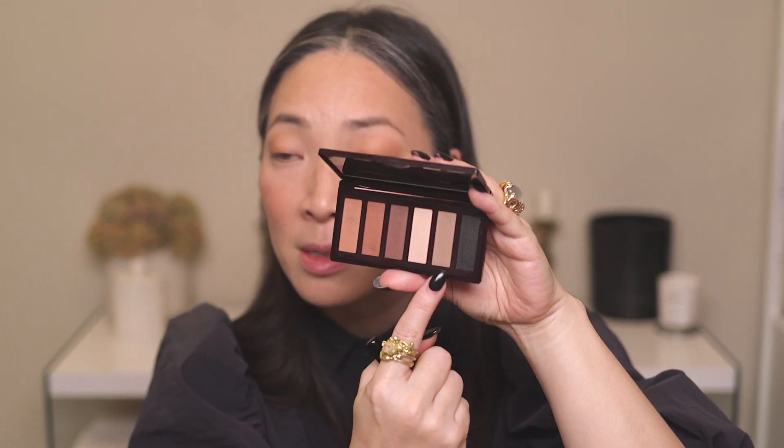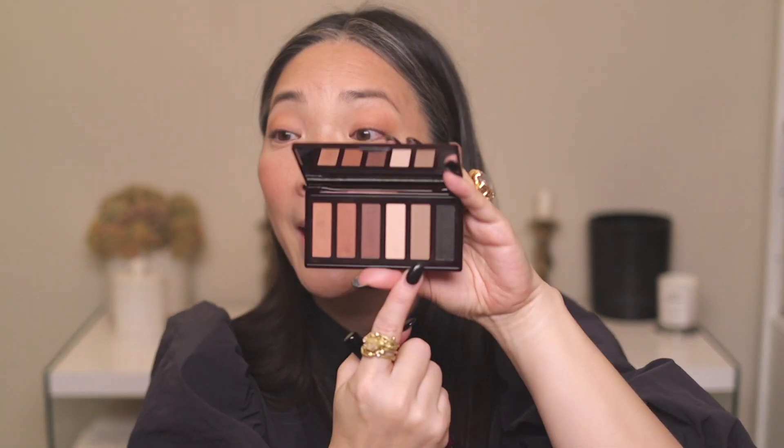I'm going to pop over into this taupe shade. This is the Enhance shade from the Date look, and I'm going to use the same brush and sweep it over what I just laid down. I'm wondering if I can neutralize that color a little bit — it's a little bit warmer than I thought.